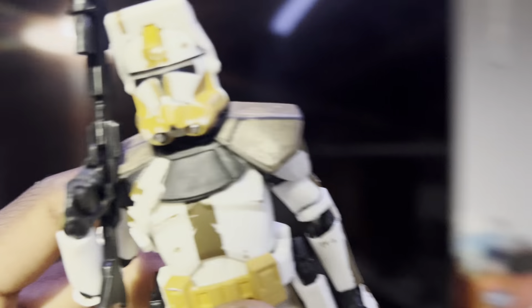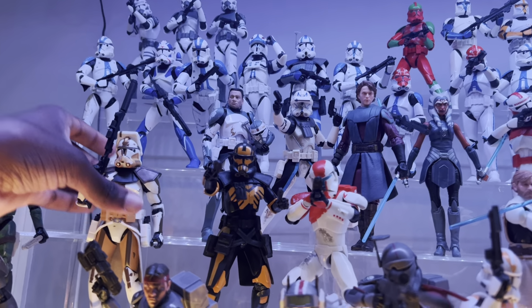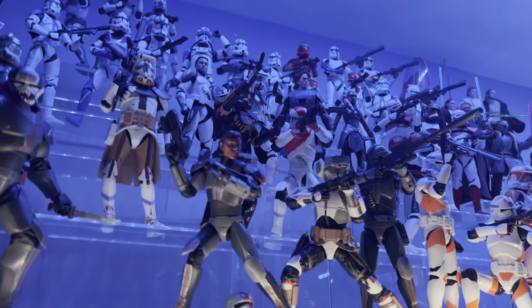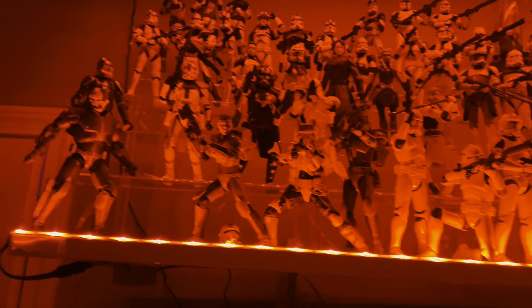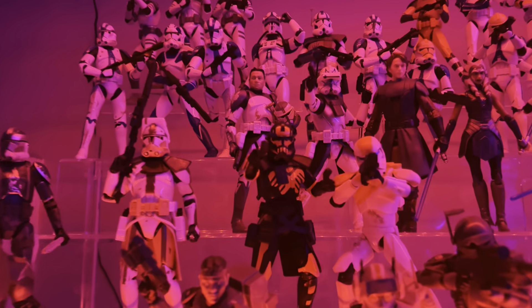One thing I'm excited to try is seeing how the Umbra Operative looks under the different LEDs on the shelf. Let's try red — looks about the same. Now blue — yeah, the orange looks very different under the blue lighting, though it's not showing up on camera super well. In red lighting it definitely pops. I like it a lot — nice little arc trooper variant.